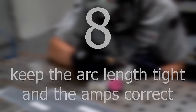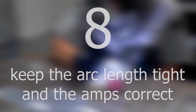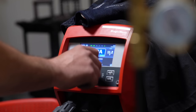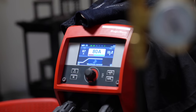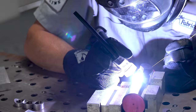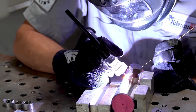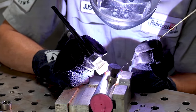That also coincides with number eight: keep the arc tight and the amps correct. I usually run this at about 75 to 80 amps. It really depends on your style, but you definitely don't want to be too low or too high on your amps. Either one is going to cook your part, and keeping that arc tight and the amps correct allows you to move quickly through your part.